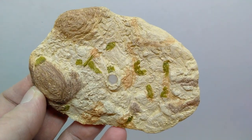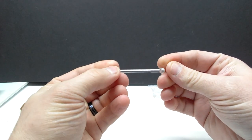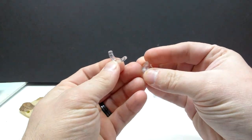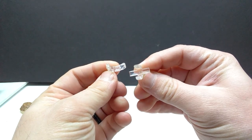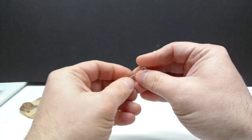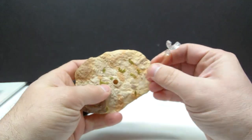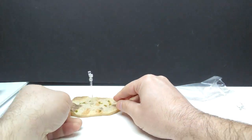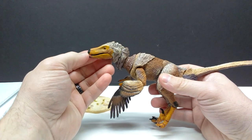David Silva always does a killer job on the extras for Beasts of the Mesozoic, and the base for the Sagan looks beautiful. As for the base stand, you have a clear plastic stand with two different attachments so you can decide which way to hold your raptor on the base. You take the little stand, pop it into the hole in the center of the base, and then you have the stand sitting on there very nicely so you can apply your raptor.